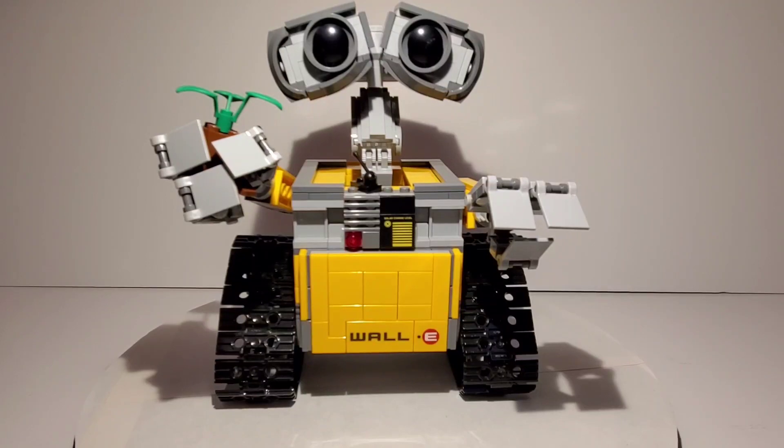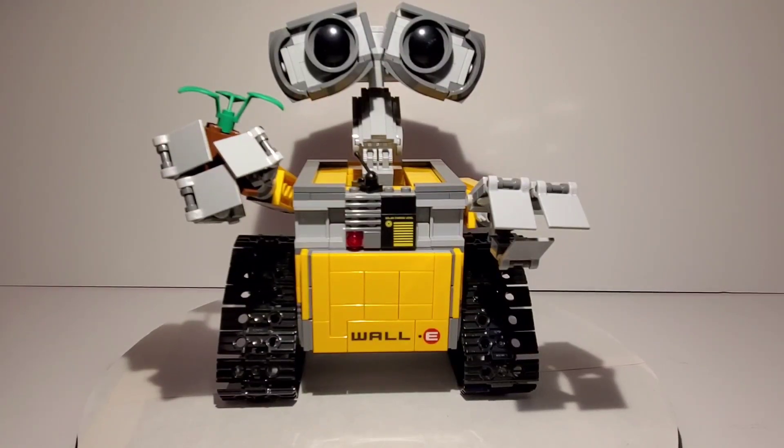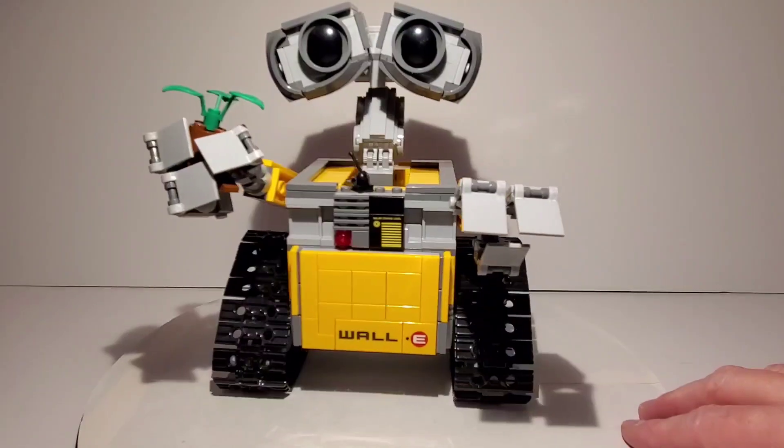Hey everybody. So today we're going to take a look at the Lego WALL-E set that came out a few years ago, but we're not really going to be doing a review on it today. We're just going to look at it as things that you can do to modify it.